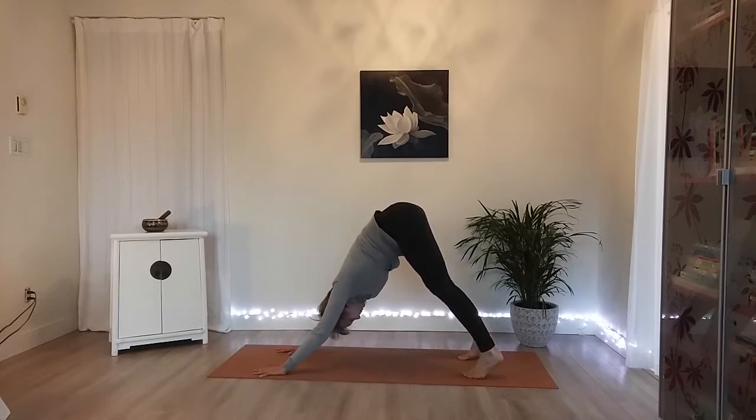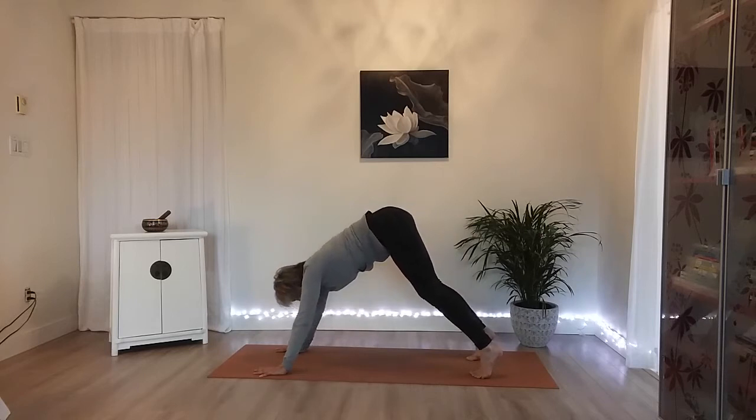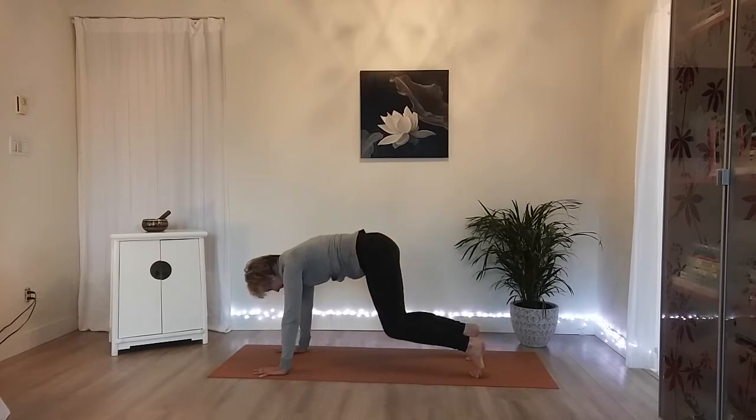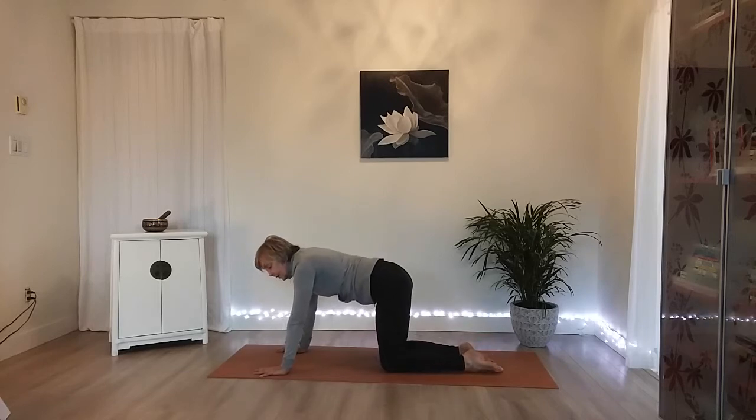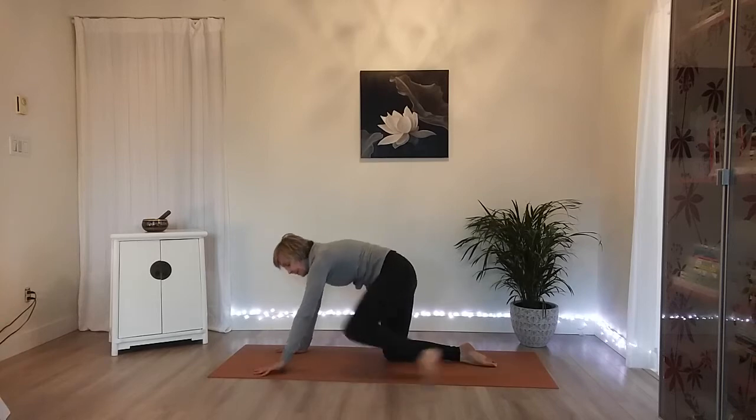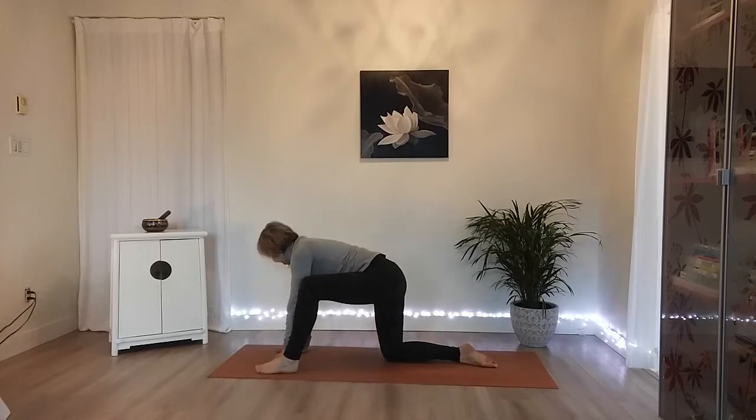One more breath here. Shift forward back to that bear position. Shoulders move forward to the wrists, start to bend your knees, just hovering just for a bit. Tap both knees to the ground and untuck your toes — going for the other side. Step your left foot forward. Taking a breath here, just to prepare.